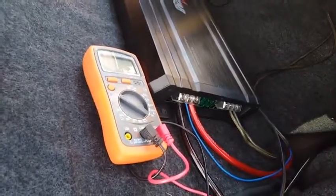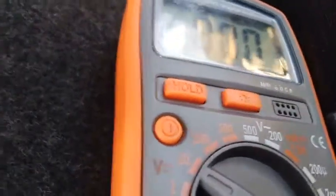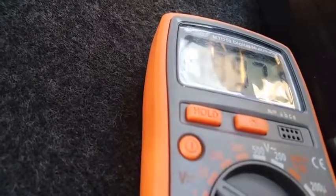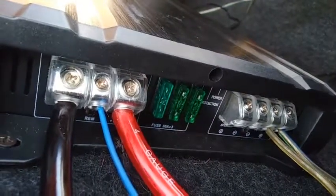Okay, so now we're at the amp and here we're just going to check with the use of a multimeter if we're getting power. I'm going to first check on the main power cable. Yes, we're getting power there, and I'm going to show on the remote. Yep, we're getting full power there, and the fuses look intact — everything looks fine here.